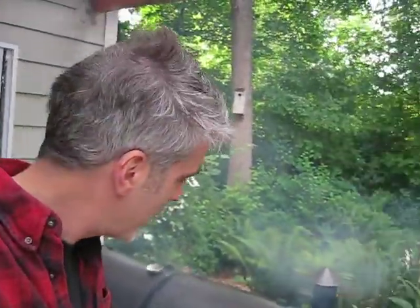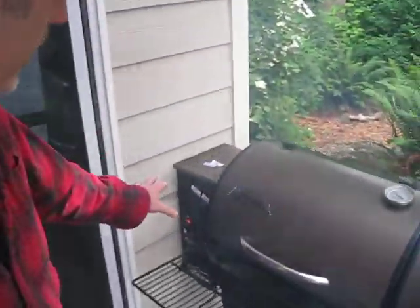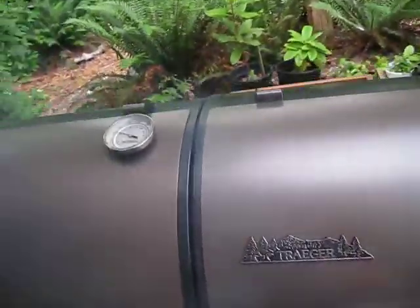Warning. If you have a Traeger grill that has been recalled, here's something you can do. I've taken the old grill, taken off the pellet piece, cut a hole right up in there, and attached two of them together.